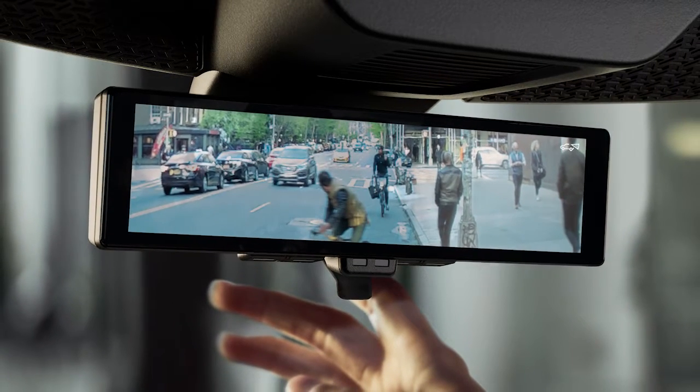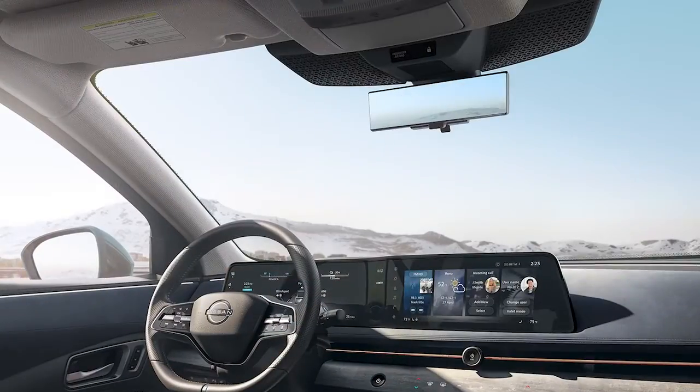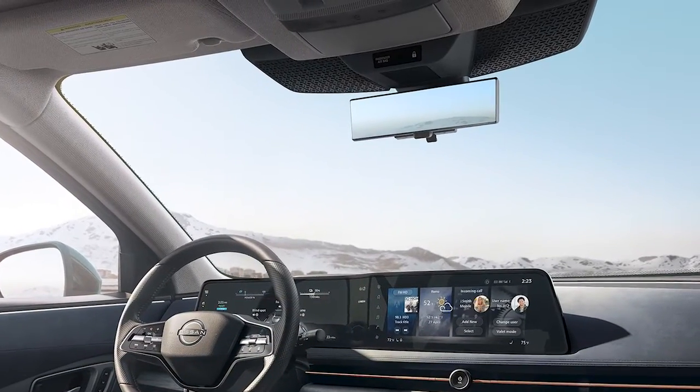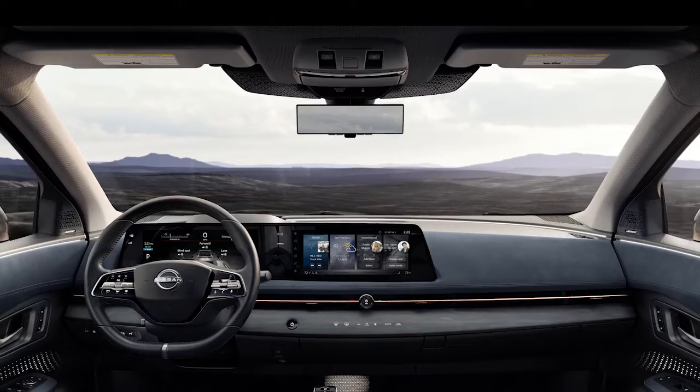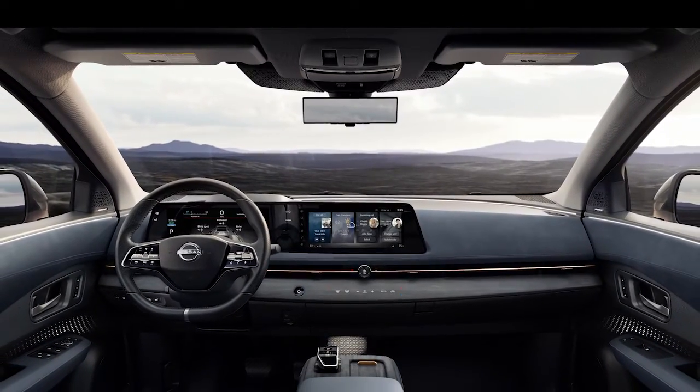The intelligent rearview mirror provides a wider view than standard rearview mirrors and it's especially effective in low light conditions. In stormy weather, it can help provide a clear image despite snow or rain.